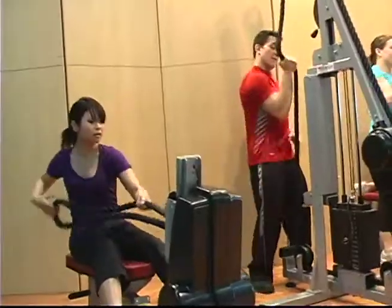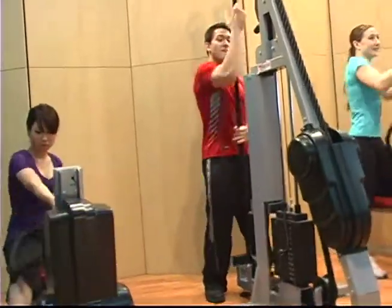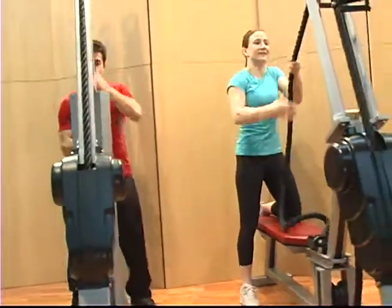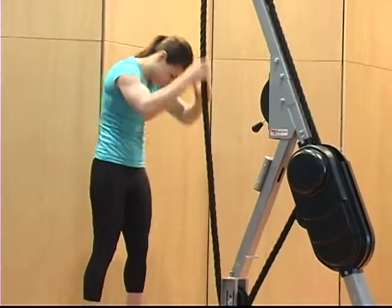Whether you're an athlete looking to build strength and endurance, or simply want to tone up and get fit, our machines will maximize your workout efficiency and help you reach your fitness goals faster.